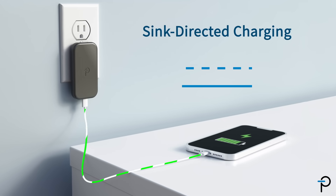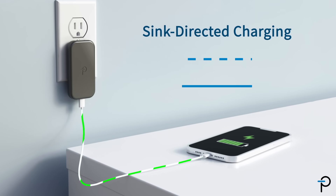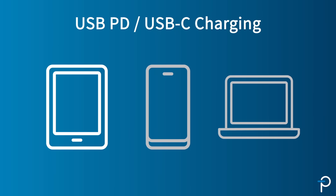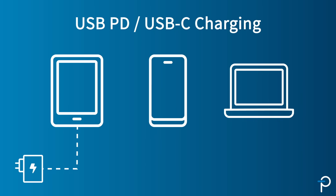Sync-directed charging is one of the great features of USB PD. Now the appliance can actually dictate to the charger what it needs for optimal charging. We're now seeing this connector on tablets, cell phones, and laptop computers. USB-C with sync-directed charging can accommodate all these applications with a single charger.